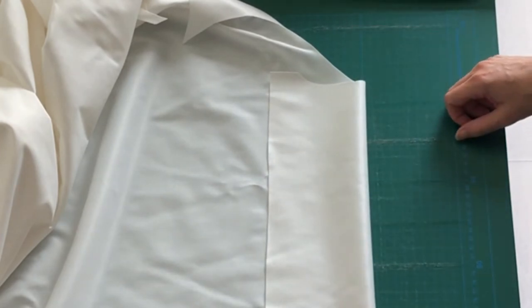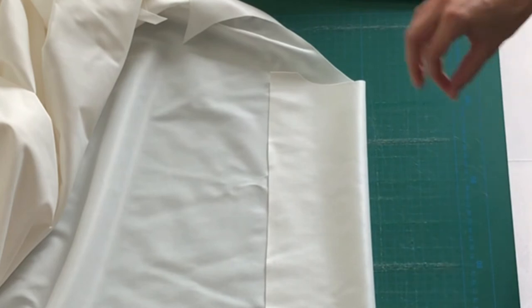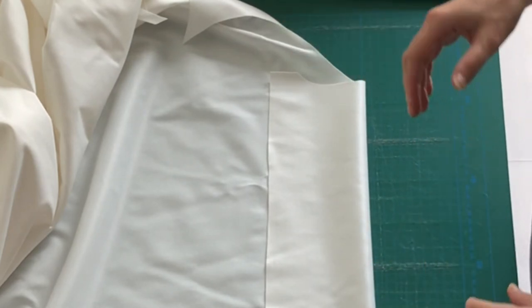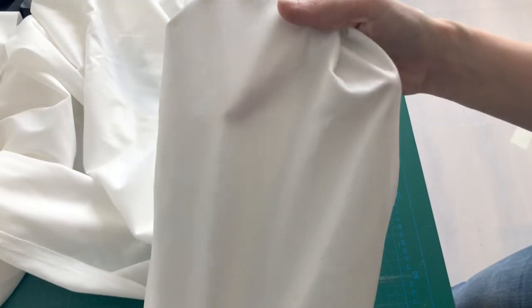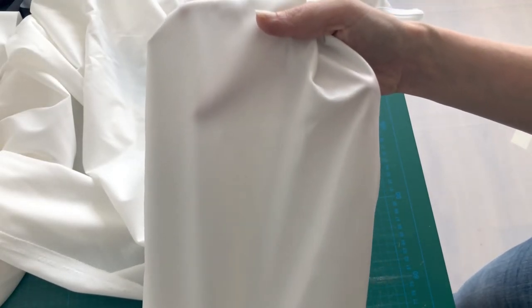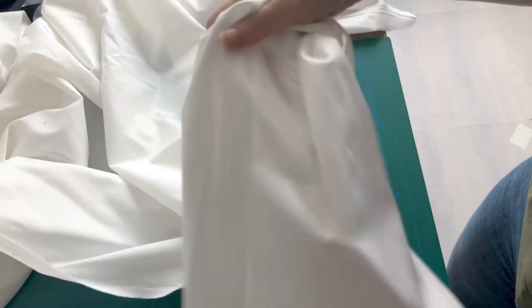This side is treated and this side is not. I've been doing this for a while — I can see it immediately which side is treated or not. For white it's difficult, but when you look up close you can see that the treated side is a bit shiny, while the untreated side is matte.